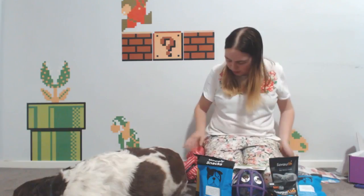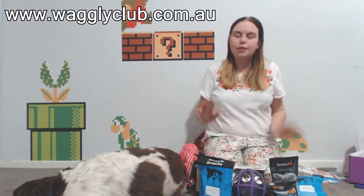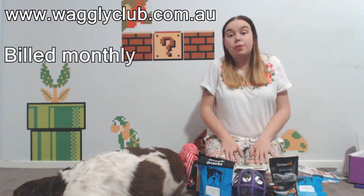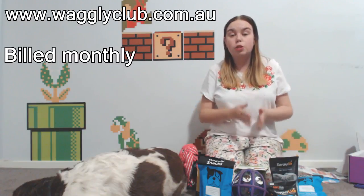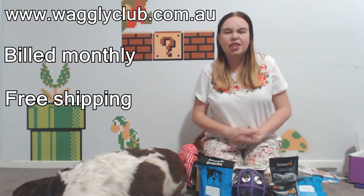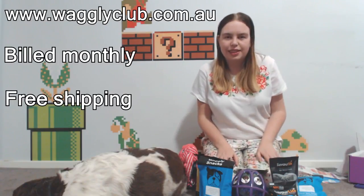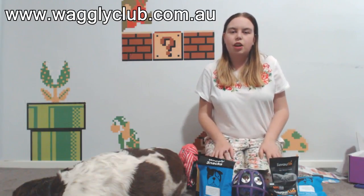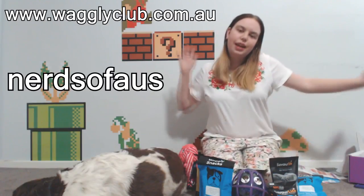Overall, really really happy with this box! You can get them from $45 a month on wagglyclub.com.au. Two types available: Active and Original — Active is a little bit dearer but cheaper on a longer plan, all billed monthly. Six month plans are $45 a month. Free shipping Australia-wide, which is amazing. They don't currently ship overseas. If you enter the code NERDSABOLS at checkout on a six-month plan, you get your first box free!